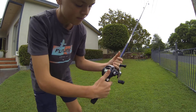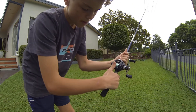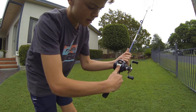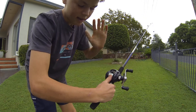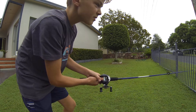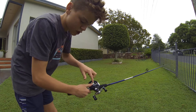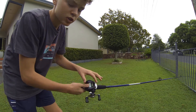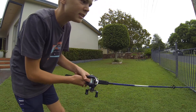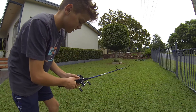When you first cast, put your thumb on the reel and on the line so it doesn't keep running out and get tangled. When you have it ready, throw it out, and just before it hits the water put your hand on the line — or it'll get tangled up.